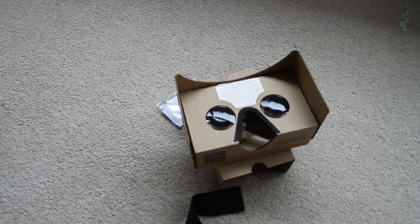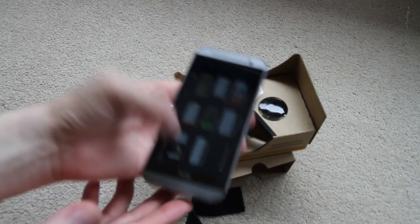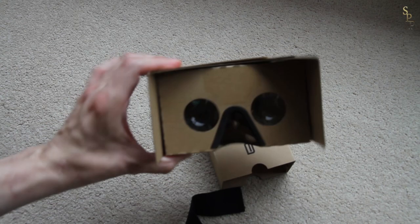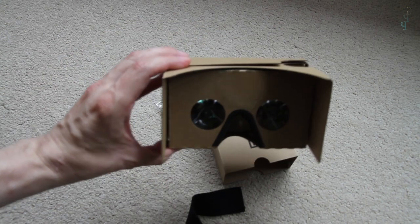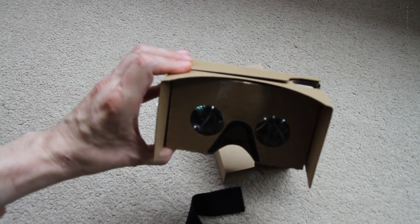Overall it works quite well with the HTC One M8 — it's got two speakers so you actually get stereo sound when you're using it. I just used it by holding it up to my head and the little control there works pretty well. A lot of these demo apps work by you just tilting your head or staring at an object for a little while.